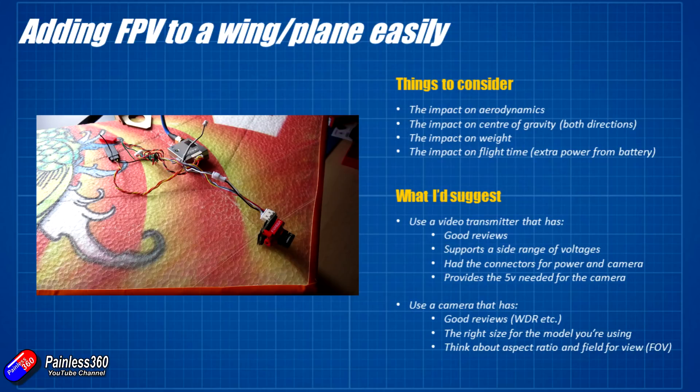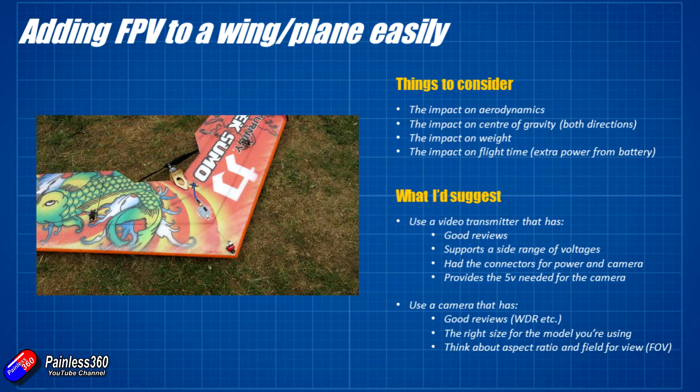There is going to be an impact on flight time which will pull a little bit of power from the battery relative to what the prop and motor use — it's very small, but it is going to be running while you're flying around. Do factor that into the flight time, and be aware that the model will be slightly heavier, so the flight characteristics might change a little bit.